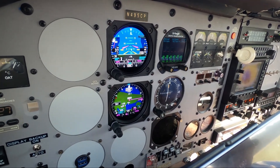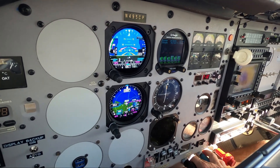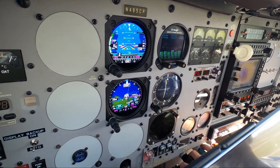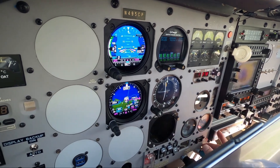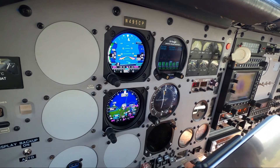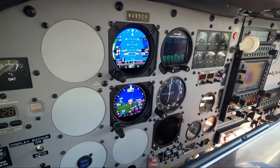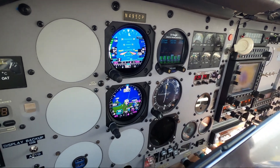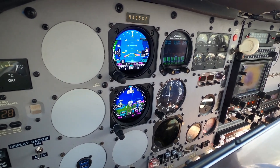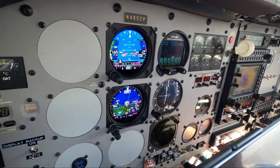Engine instruments are all looking good. It's holding good. Gear coming up, and my flight director is doing just perfectly. Flaps coming up. Much better than my vacuum-driven one. For an IFR takeoff, that is perfect.